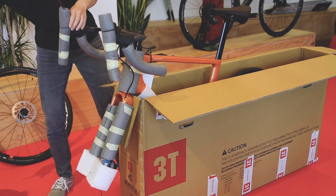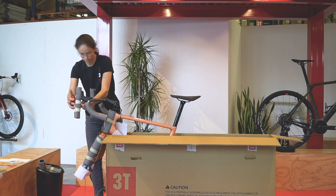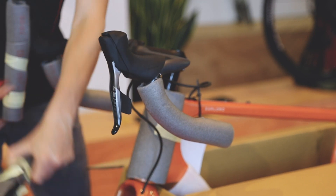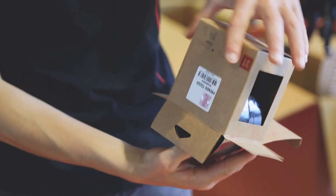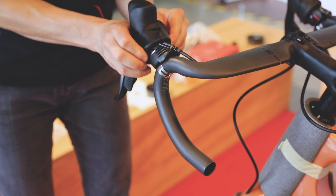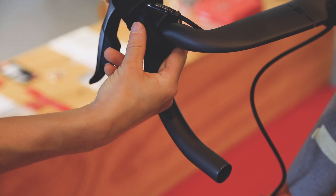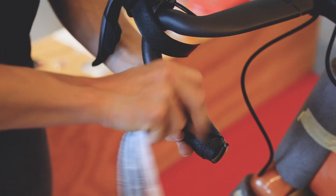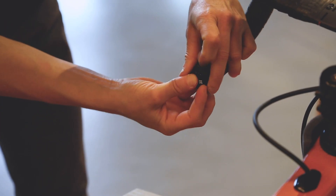Some bikes come without the handlebar tape to make your life easier if you want to adjust the position of the shifters. In case the handlebar tape is already there on your bike, you do not need to hassle with the following. After having removed all the protections, lift the cover of the shifters and make your adjustments. Apply the handlebar tape you find in the box. Do not forget to insert the bar ends.